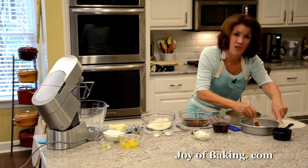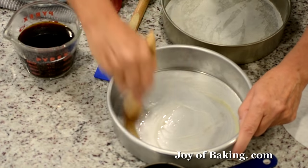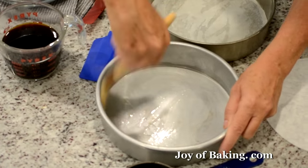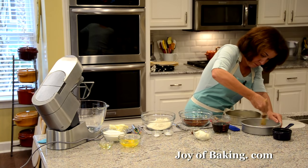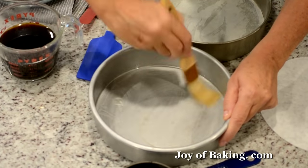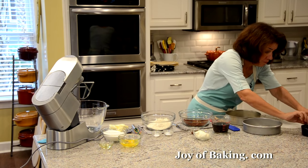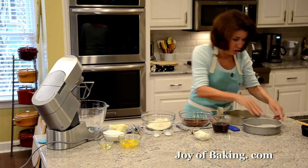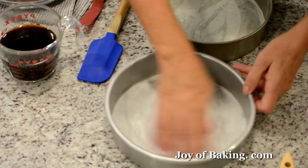I melted a little bit of butter and used a pastry brush to brush the bottom and sides really well. You could also use one of those non-stick sprays — either one works. Then just take a round of parchment paper and put it in there, so we make doubly sure that our cakes do not stick to the bottom of the pan.